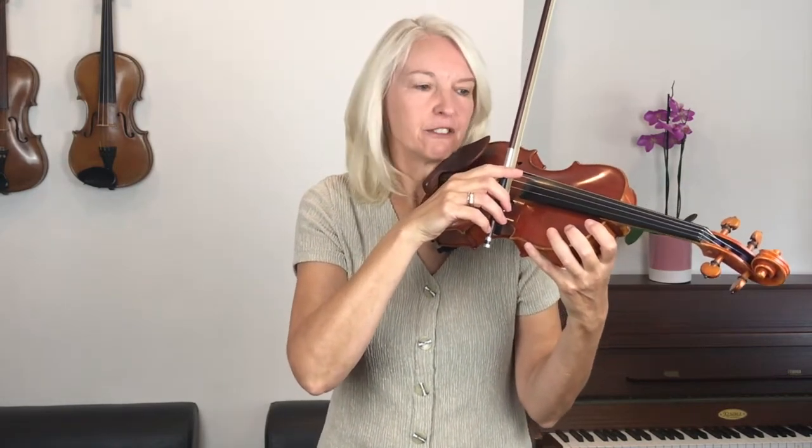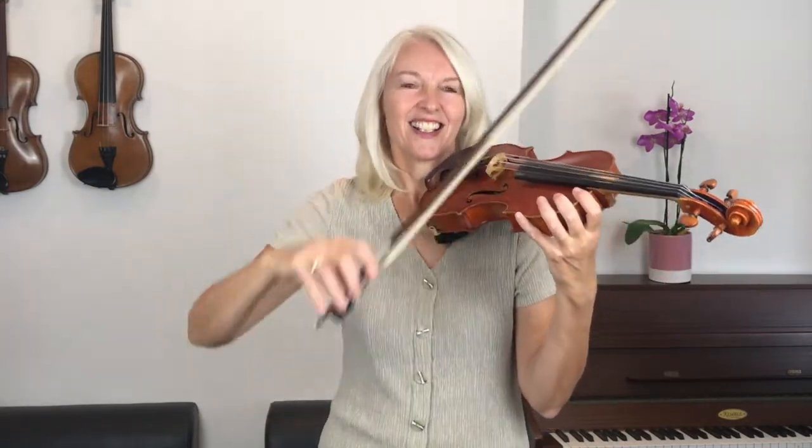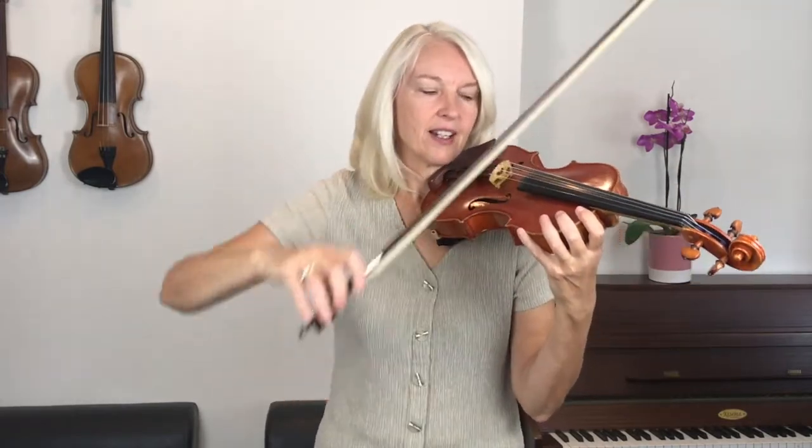Shall we try that and add it to our technique? I'll count us in for four, so let's get ready on the E string. Rest — set the bow on the strings, and smooth. Rest, and smooth. Adjust your elbow.